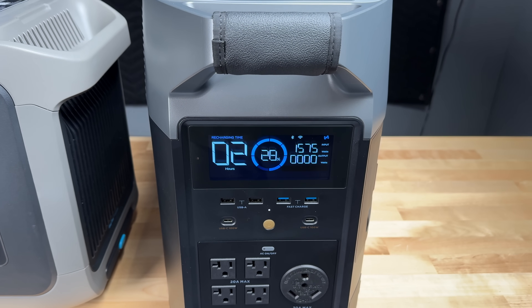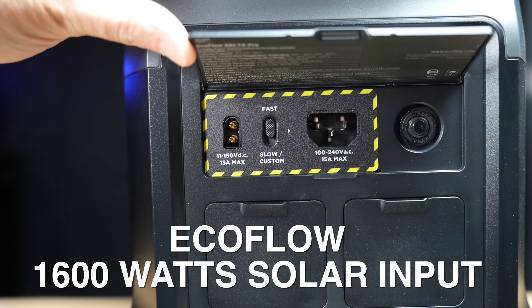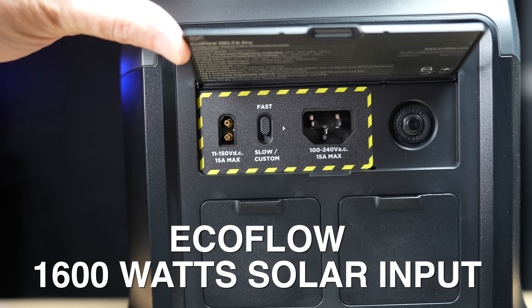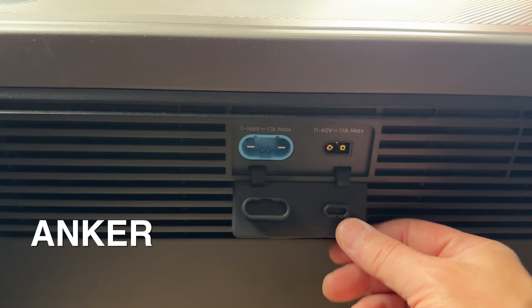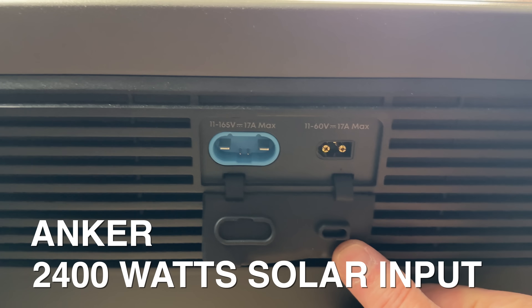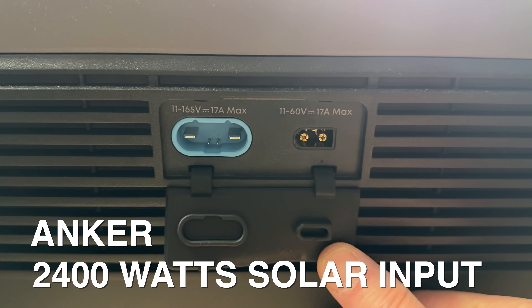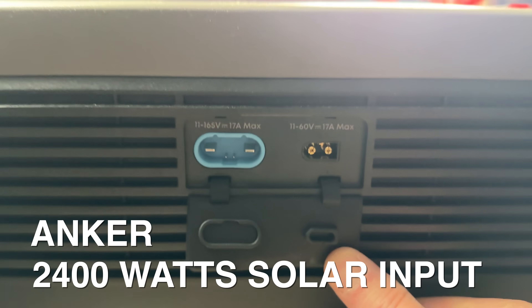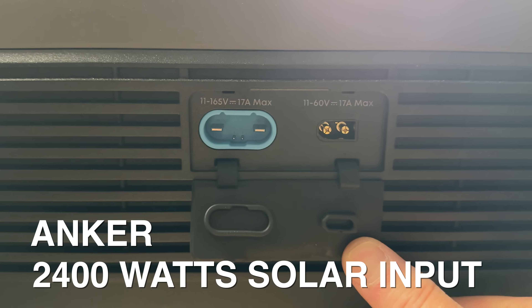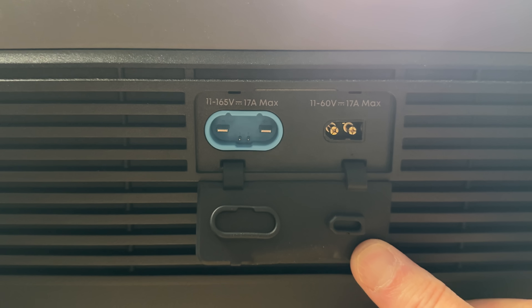On to solar input. The EcoFlow Delta Pro can input up to 1,600 watts of solar energy through a single connector, with a wide voltage range compatible with most panels. From a marketing perspective, Anker's solar input looks better at 2,400 watts, but in reality that input is split across two separate ports — one proprietary port and one standard XT port — making it a bit convoluted.